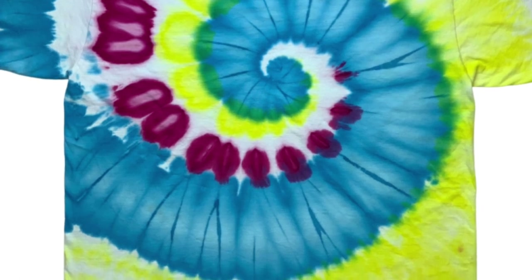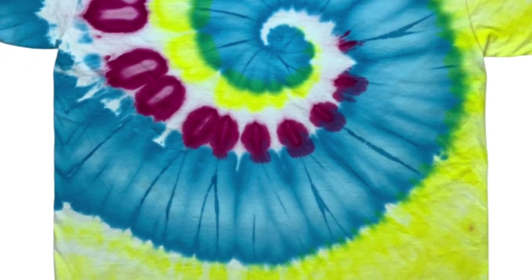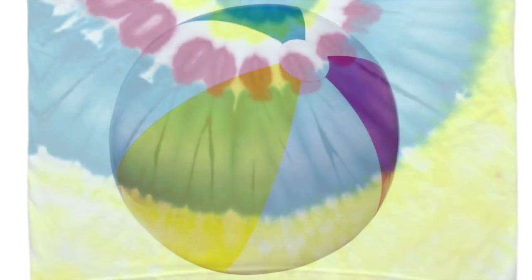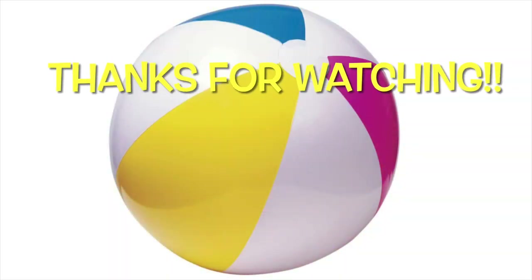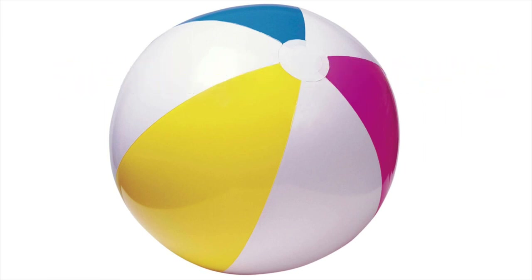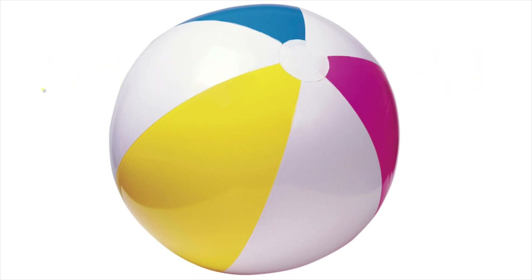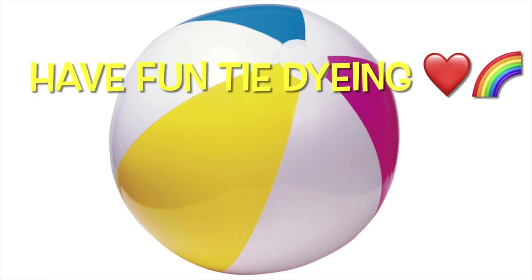I'm going to definitely do this again. So what do you guys think of this shirt? Please leave me some comments down below. Thank you so much for watching. Please subscribe if you haven't already, leave a thumbs up, and click the bell for future uploads. And remember, have fun tie-dyeing.